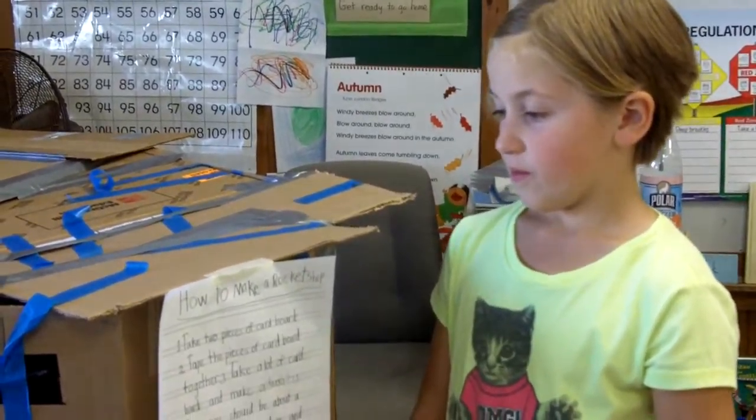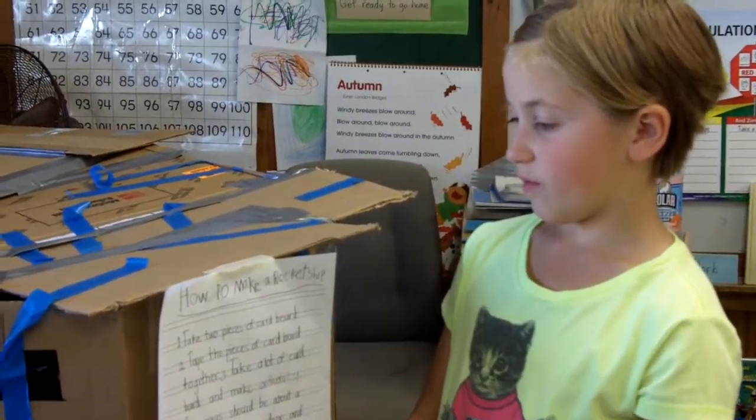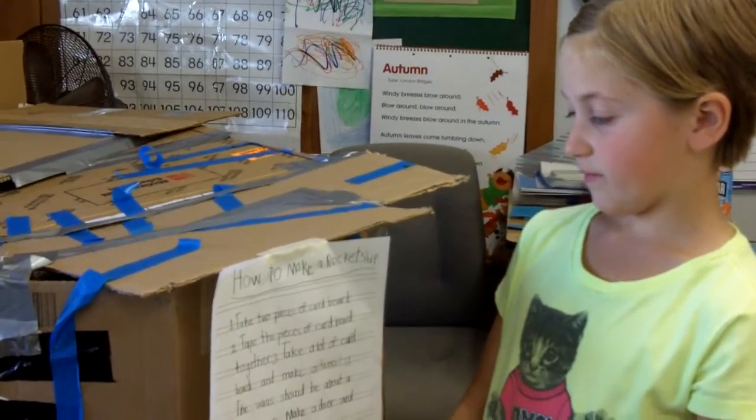How to make a rocket ship. One, take two pieces of cardboard. Two, tape the pieces of cardboard together.